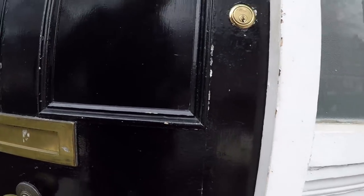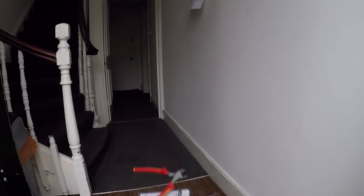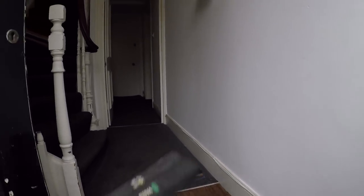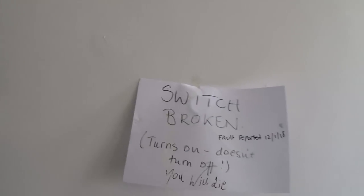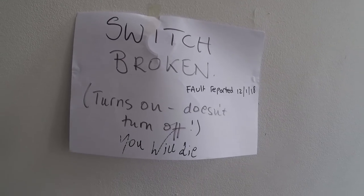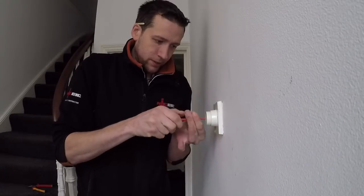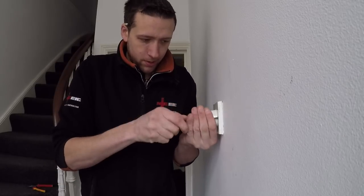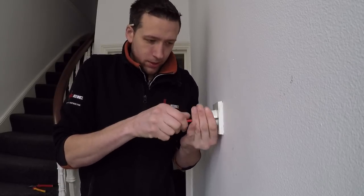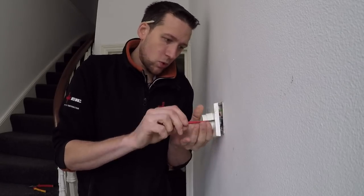I've been to this place before and this is a difficult door to open. Switch broken — turn on, doesn't turn off. Come on, stay away traffic wardens. I did see one just around the corner in England's Lane, but he looks comfortably mature in size, so I don't think he can walk that fast.